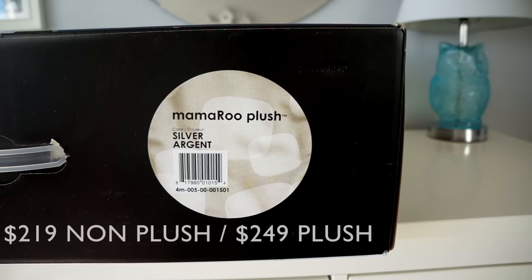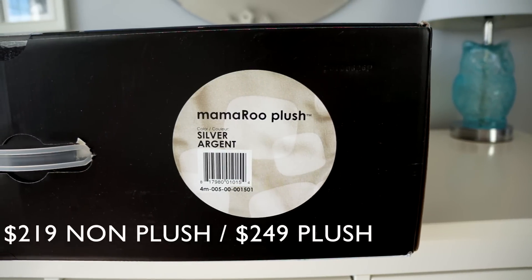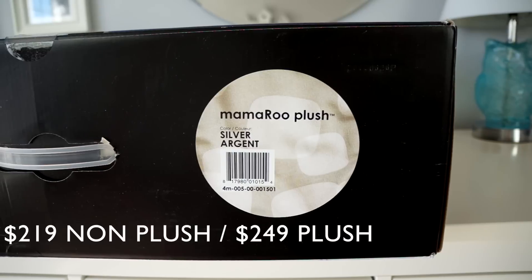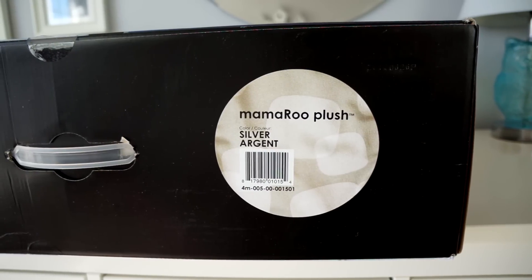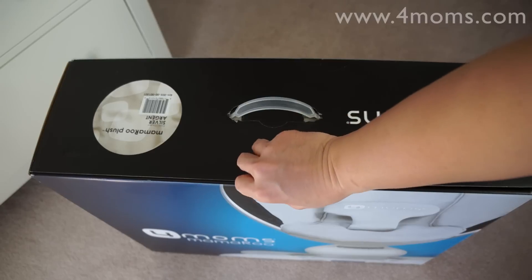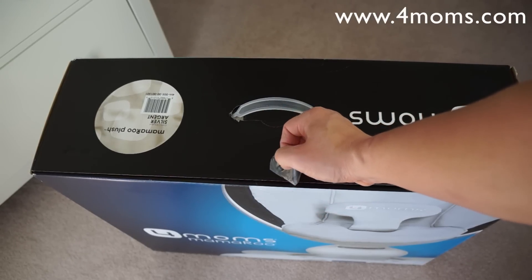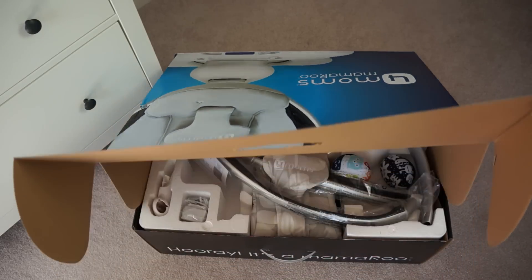The Momaroo is available for $219 for the non-plush model, but for $249 you can get the plush model — just a little bit more money, and I think it would probably make a more comfortable seat for the baby. We picked ours up at Toys R Us, however they are also available on the 4Moms website and on Amazon.